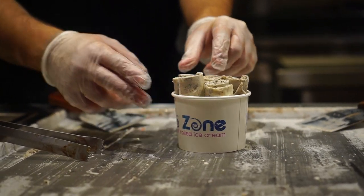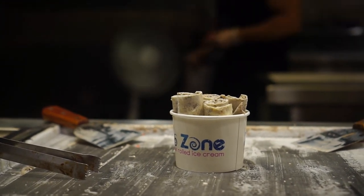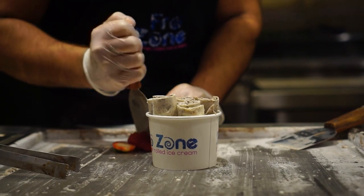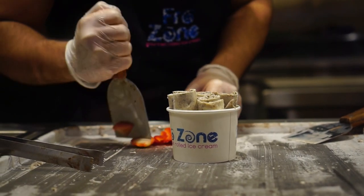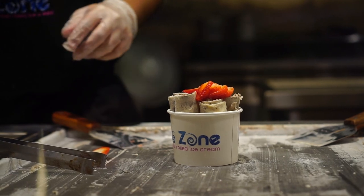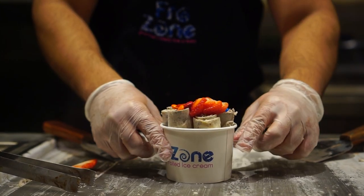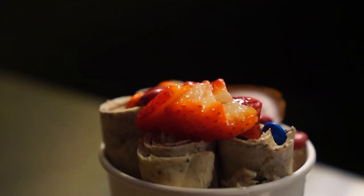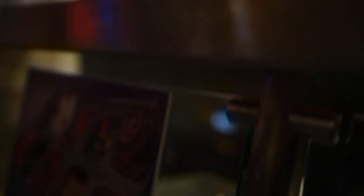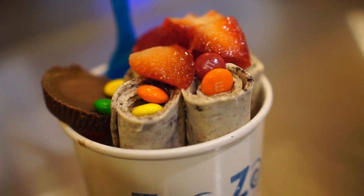There we go — boom! Mark's pissed, dude — he's got all these dietary issues, he can't eat certain things, so he's probably sitting there just like 'why are you doing this to me?' But hey, it is what it is. That is a cavity in a bowl, ladies and gentlemen.